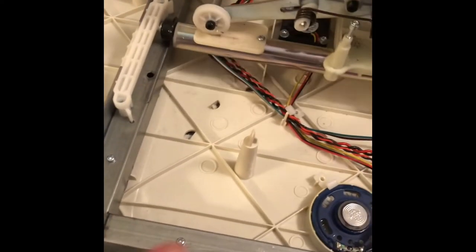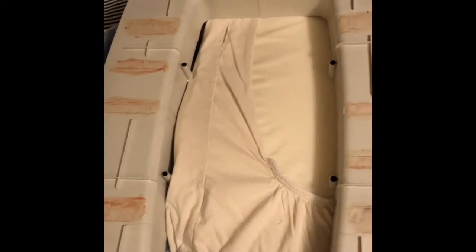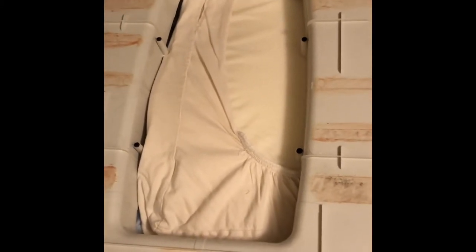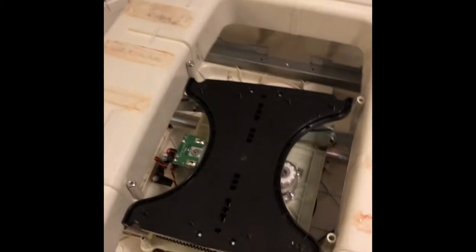I also found these little tabs that stick up — there are a bunch of them all over. It looks like they're supposed to be like a bushing or bearing feature. On the underside of the shield, there's red grease that corresponds to those little tabs, and it seems like the shield is supposed to slide on those tabs. I'm not a big fan of that design, but that's just the way it was made.